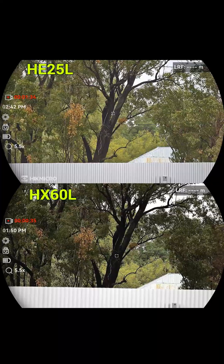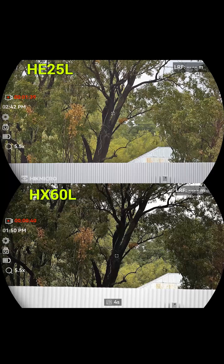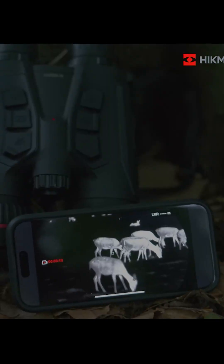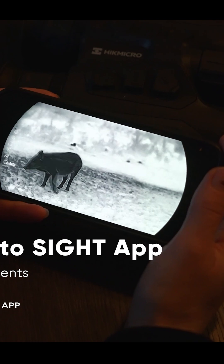During the day, the 4K camera takes over, giving you a crisp, colourful image that looks unreal. You can even connect it wirelessly to your phone or tablet and see exactly what the Habrok sees.